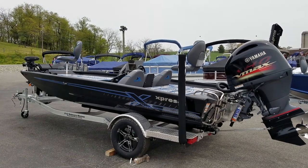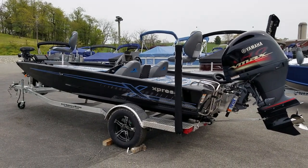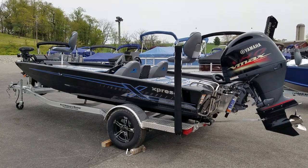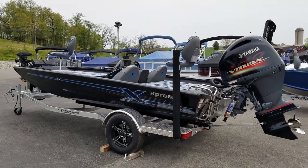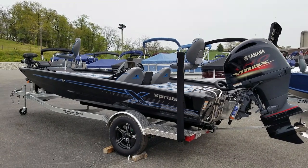Hello and welcome to F&S Yamaha and Marine in Hanover, PA, Northeast's largest Express dealer.